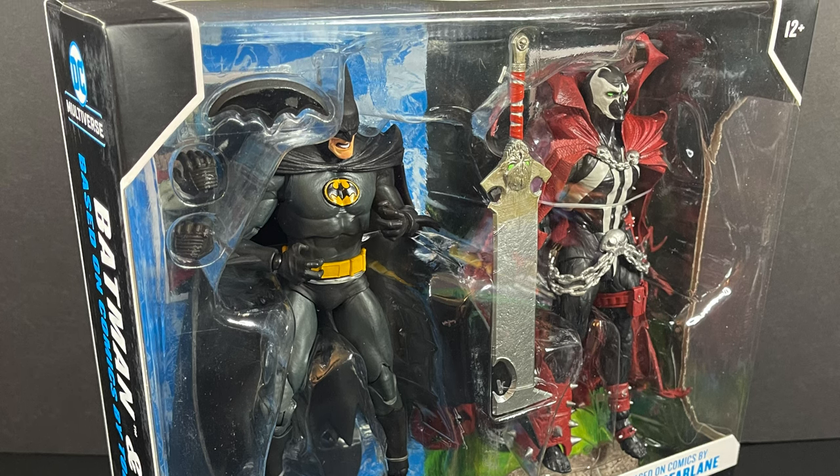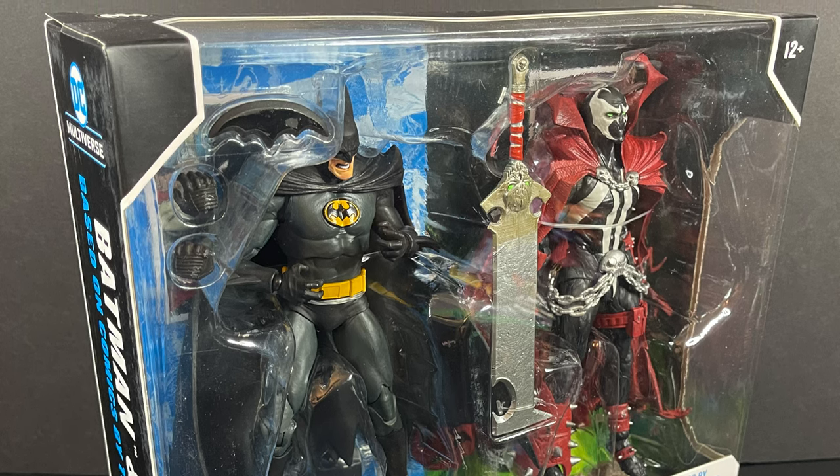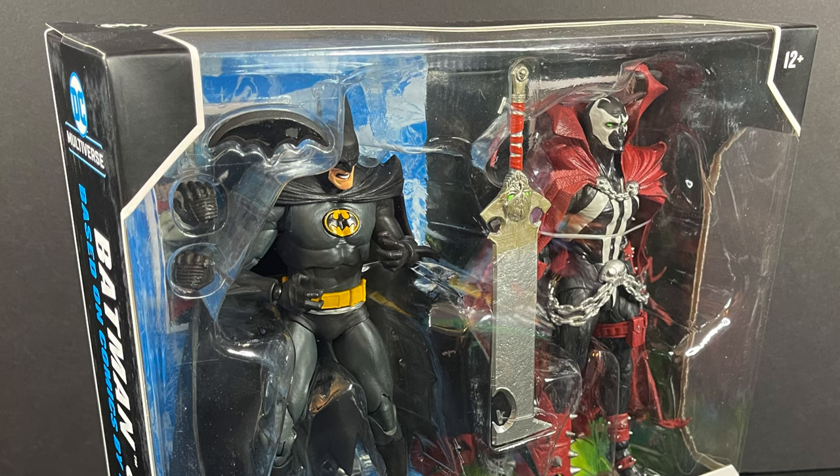But let's go ahead and get into it. Sit back, relax, grab yourself a nice hot cup of coffee. This is a look at the brand new, straight from the DC Multiverse, Batman vs. Spawn from McFarlane Toys.